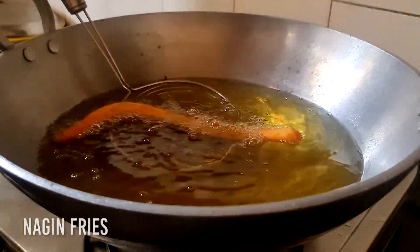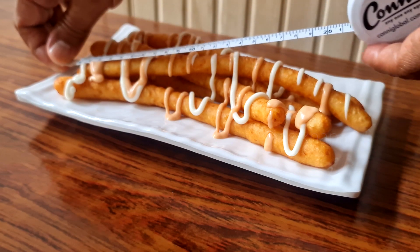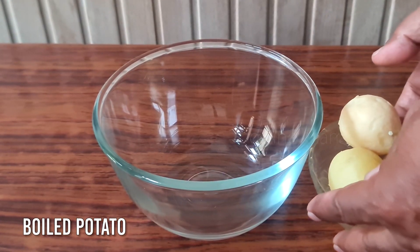Hello everyone, welcome back to our channel. Today we are going to make big fries. When we thought of making it, we didn't have any idea that we would make them so big.